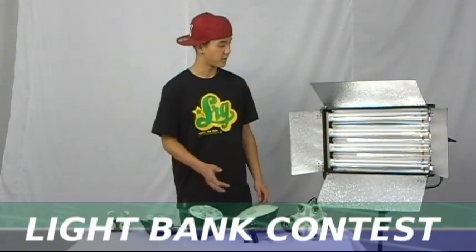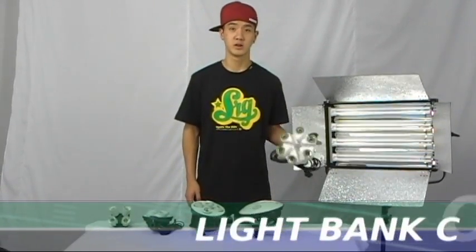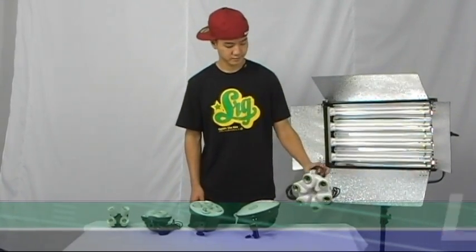Thank you for watching this video. Today we have collected six different light bulbs from different companies, and I'll explain to you why Flora is your best choice. Let's take a detailed look.